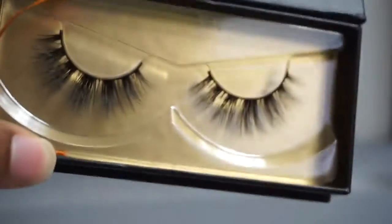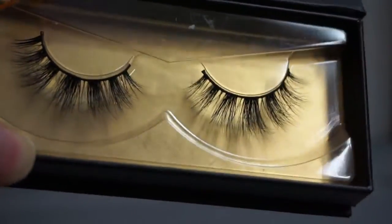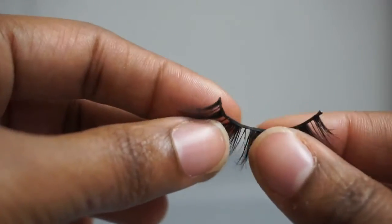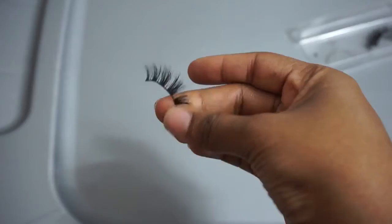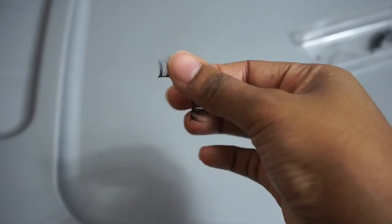Now these are another pair of the Ace Lashes, which are the lashes I do recommend because I've been using them for a while and I love them. Their link will be below. As you can see, the band is very sturdy and I'm not getting any shedding no matter how rough I am with them, and they look really good on.